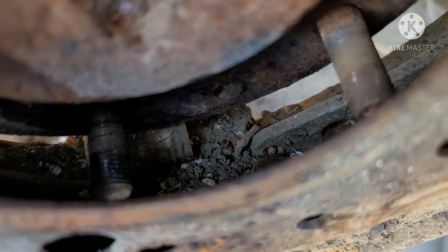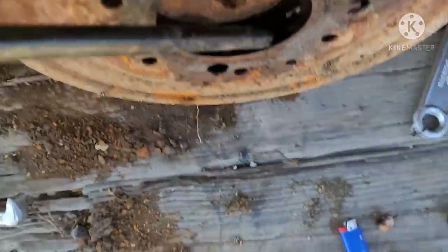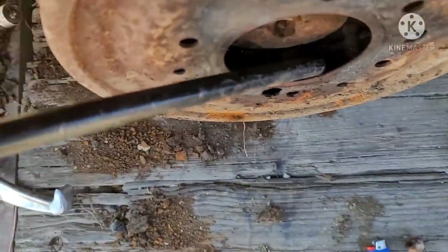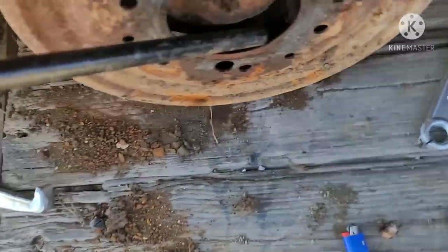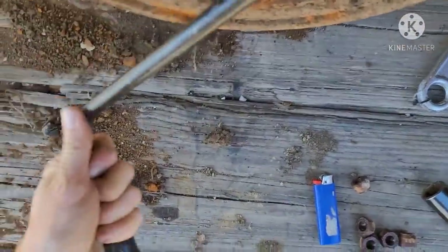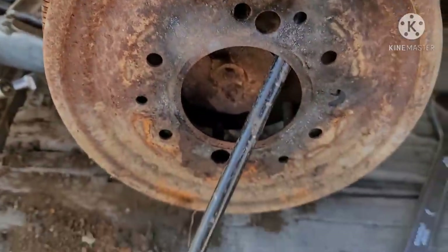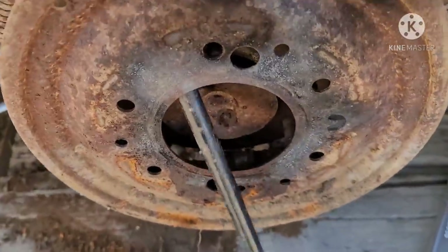There's the brake shoes - all rusted in there with the dirt. I usually just take a pry bar and pry them out of there. If they're real tough like this, then I'll just take the torch and you can cut through that adjuster, and then they'll come out - which in this case is probably what I'm going to end up doing.